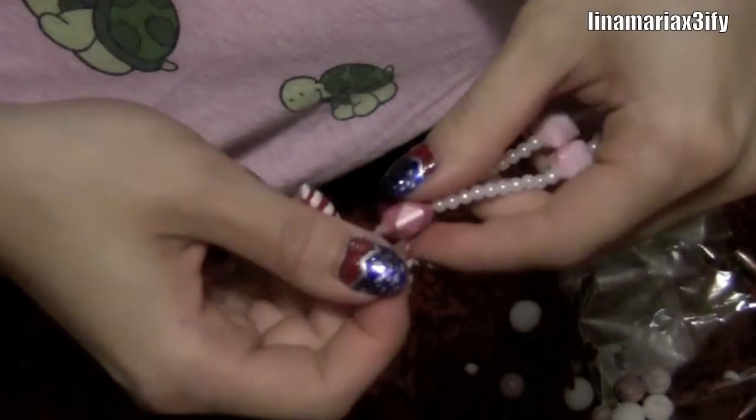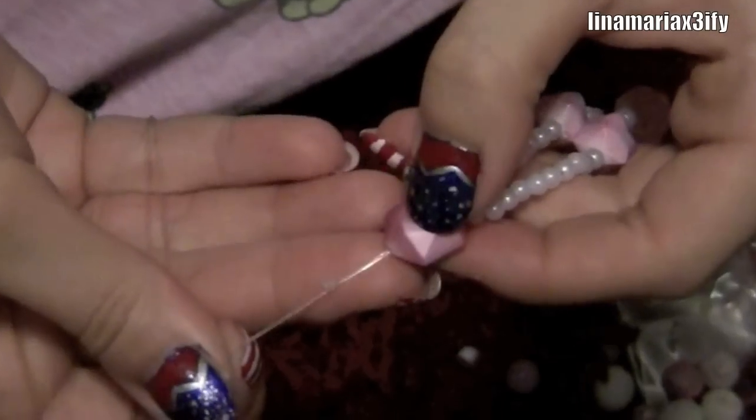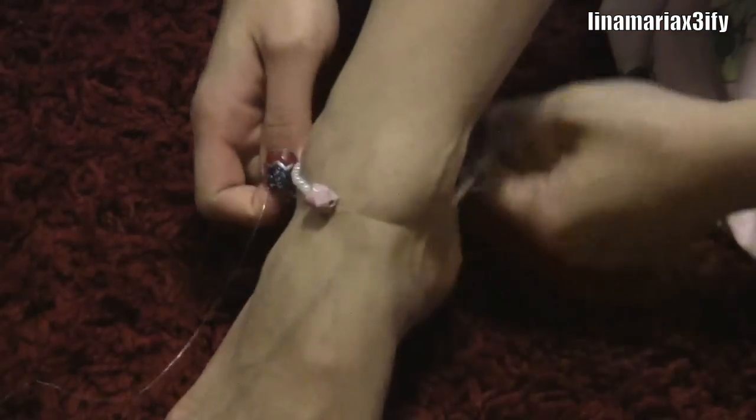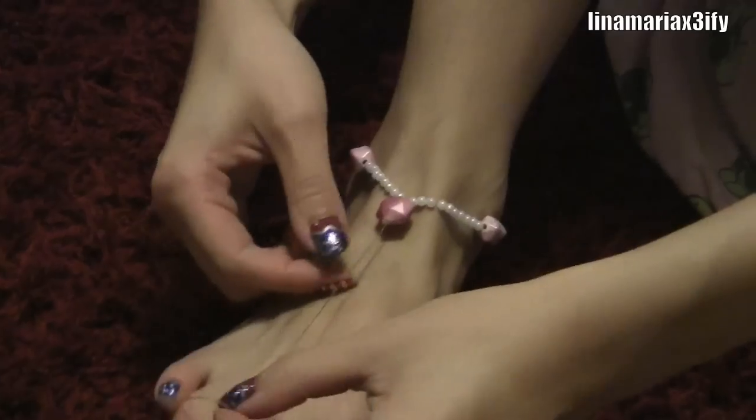Then you're going to tie a knot. Make sure you do it like three times because you don't want it to fall apart. Then see if it fits on your foot — right now we're doing good.